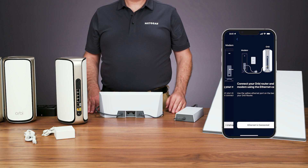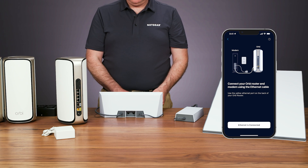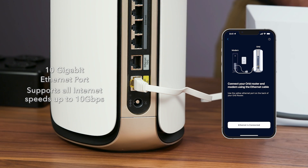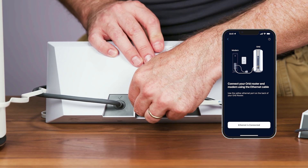To connect your router to your Starlink router, plug in one end of the Ethernet cable into the yellow port labeled Internet. This is a 10 Gigabit Ethernet port that supports all internet speeds up to 10 Gigabits per second for faster internet connectivity. Then plug in the other end into the Ethernet port of your Starlink router.